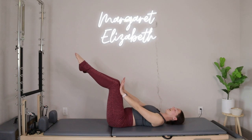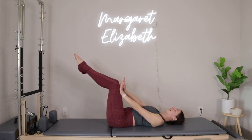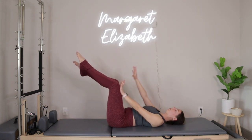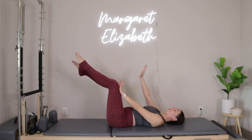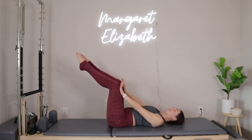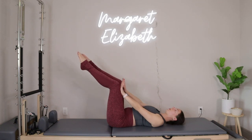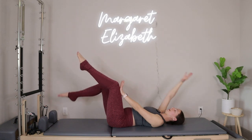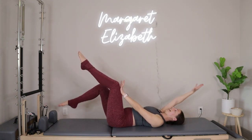We'll do that same thing on the other side, holding the right side still. You'll inhale, reach the left arm back, tap the left toes down, exhale, pull it back to center. Inhale, reach back, exhale, pull in. Good. Reach back, pull in. We'll go back and in. Let's do four more — four, three, two, and then last one. We're going to take things right back in.